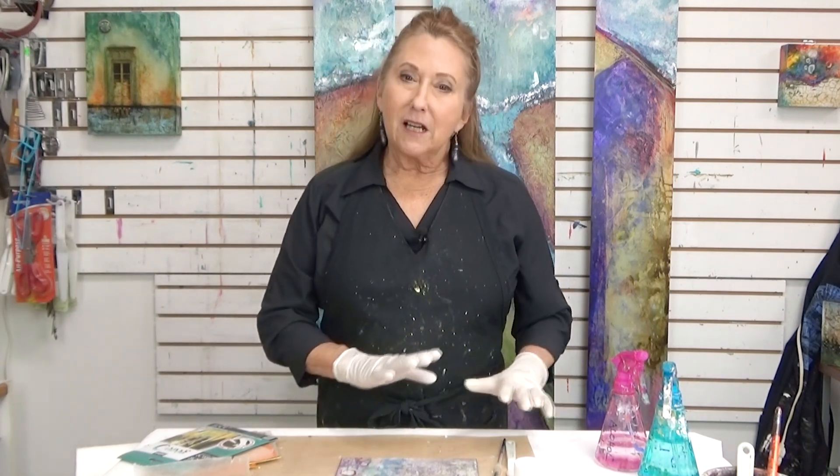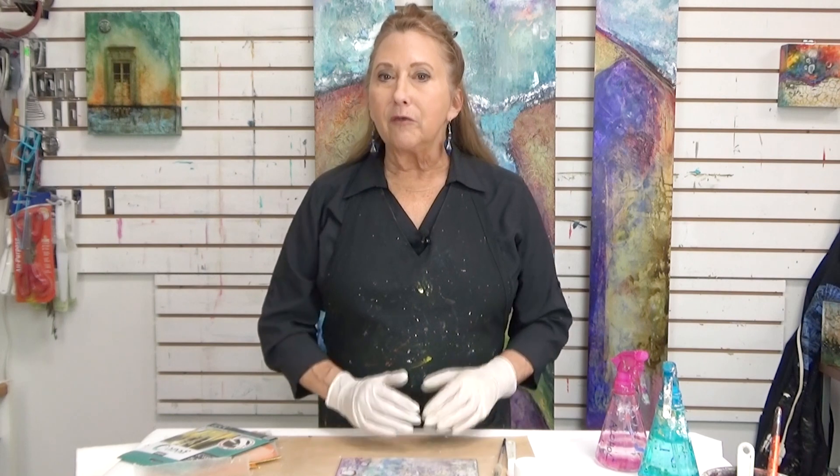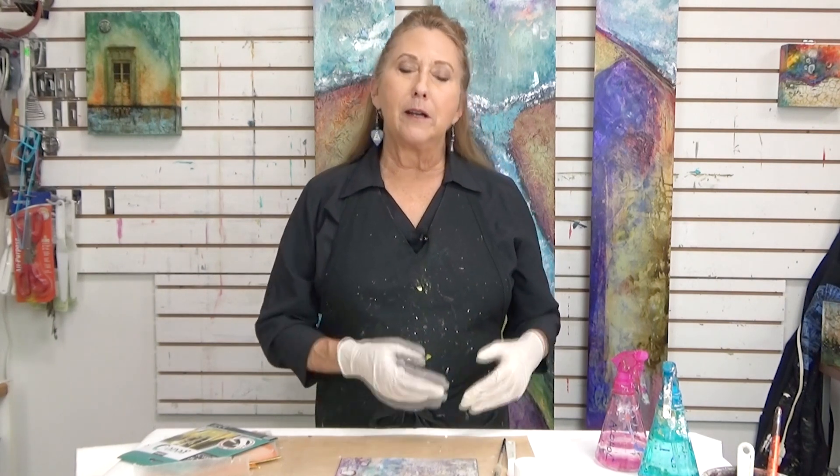If you look back through my various videos on my YouTube channel, you're going to see that I did a gold leaf over texture. This is kind of the same way, but I've discovered a few new products that might help you get going in this faster.